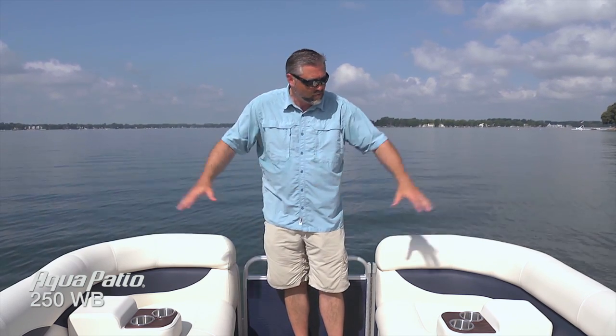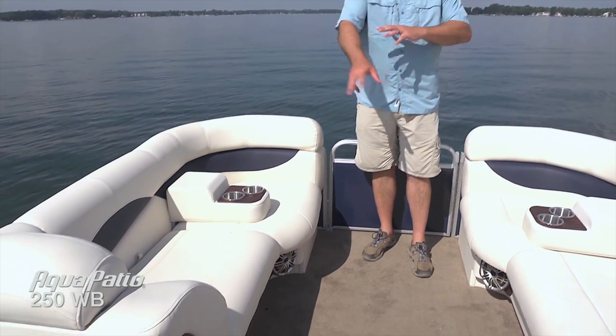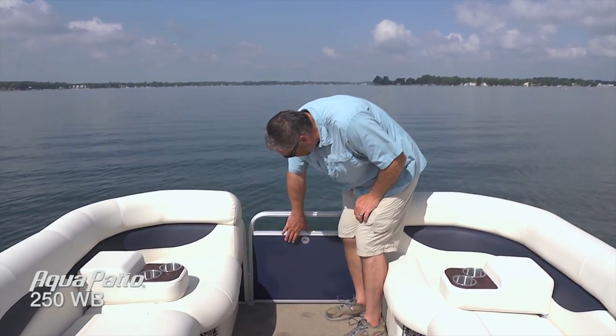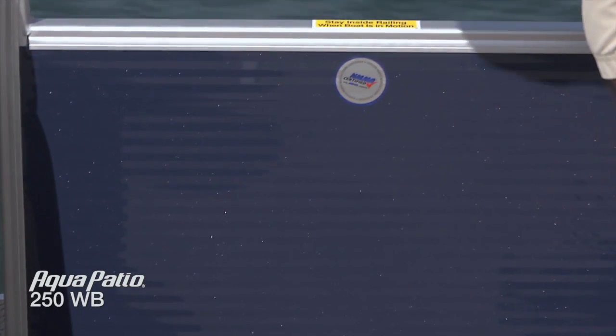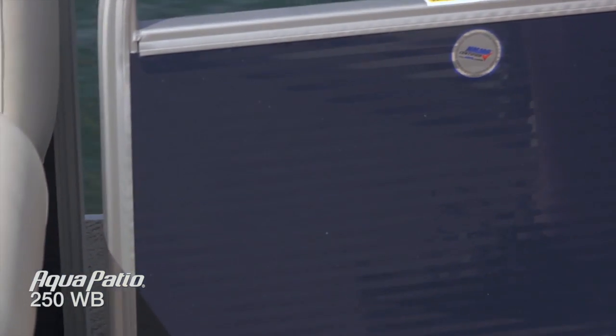We're up in the bow of the 250 wet bar. Before we get to that great aft deck entertaining package, let's take a look at some of the beautiful features we've got up here. Of course that nice wide eight foot six inch beam — very easy to move around on this pontoon. We've got an oversized forward boarding gate, and I wanted to show you the beautiful new navy rail skin with this metallic flake. It's a really subtle design but out in the bright sunlight it really adds a nice depth and beauty to the rail skin look, to the entire boat really.